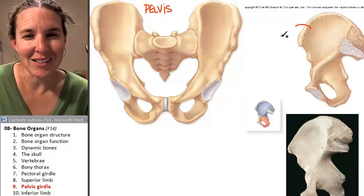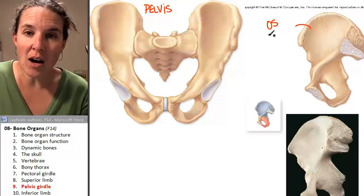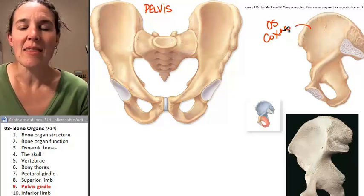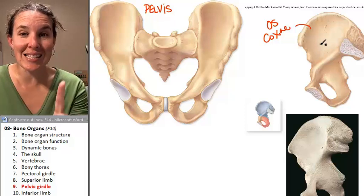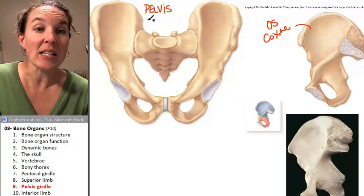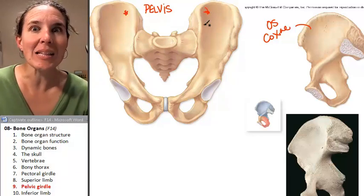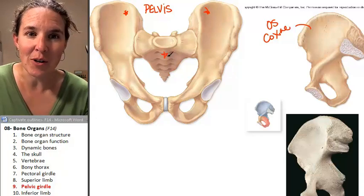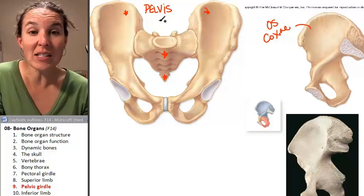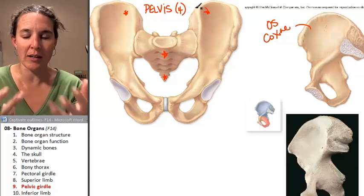But guess what this is? This is an os coxae. The os coxae is a single bone. The pelvis is two os coxae — one, two — plus the sacrum, we already know that one, plus the coccyx. So the pelvis is actually four bones, four bones that I can actually pull apart and look at.